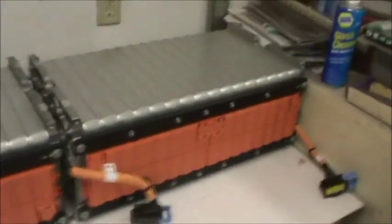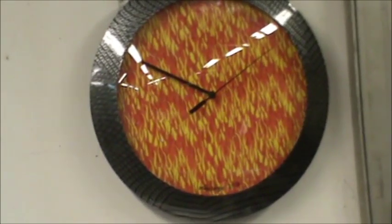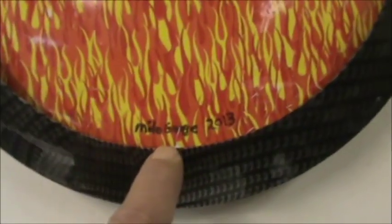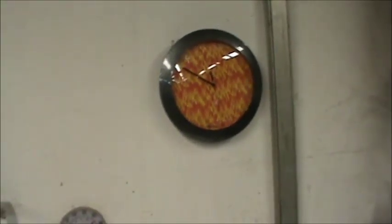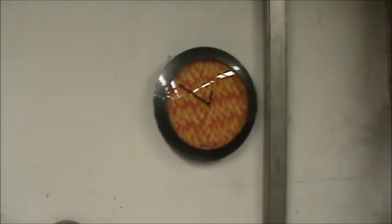I hope everybody remembered to set their clock — you can see right there why I don't need to set mine, because I don't have an hour hand. Check out Milo Garage on YouTube — lots of learning to be had on that channel. All right guys, take it easy.